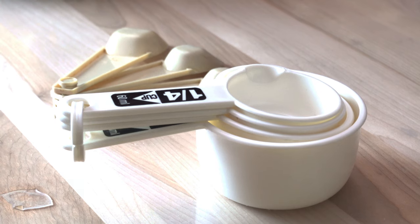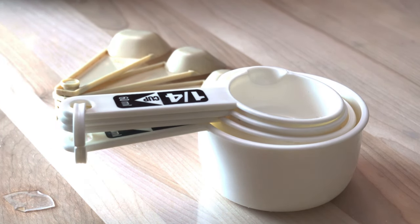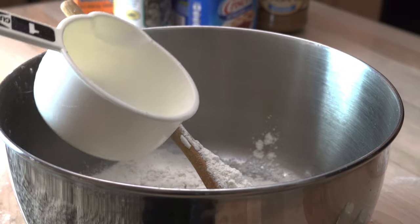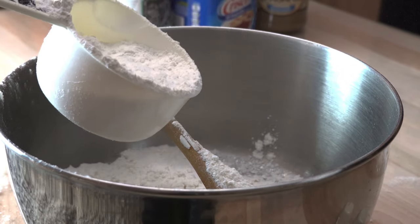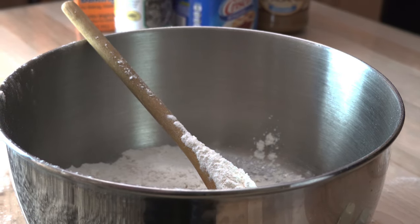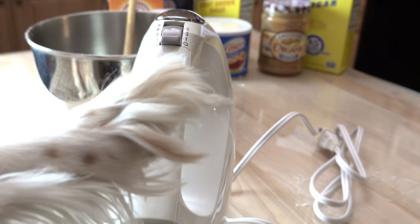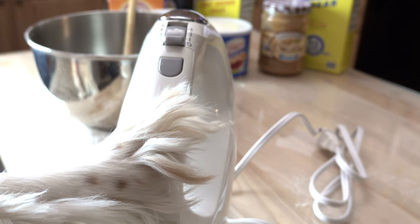We must measure the ingredients with absolute accuracy. We will start by beating the sugars, butter, peanut butter and egg in a bowl.